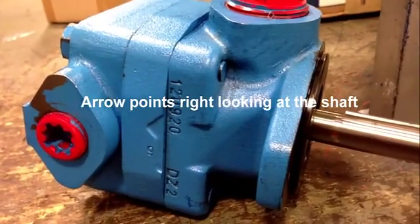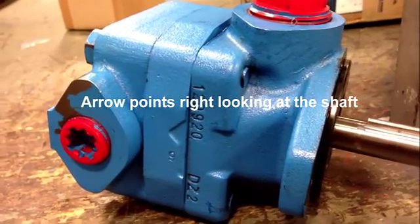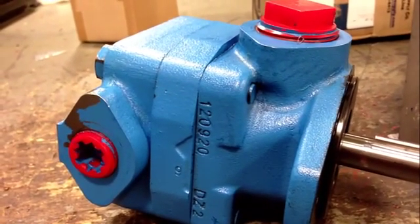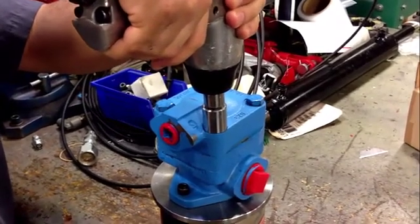As you can see, looking at the arrow on the cartridge kit and looking at the shaft, this pump is set up for right hand rotation. We've got the pump set up on our fixture and now we're going to disassemble it.